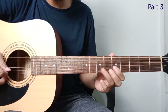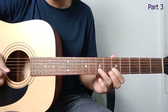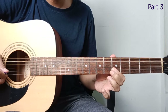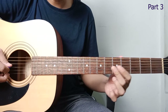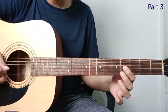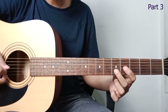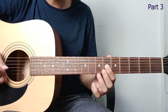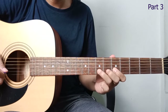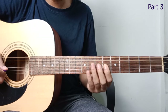Continuing: from string 2, fret 7, pull off to fret 5. Then to string 3, fret 6. Then going down to fret 4. To string 2. Then back to string 4, slide to fret 6. Like this. Let's repeat.